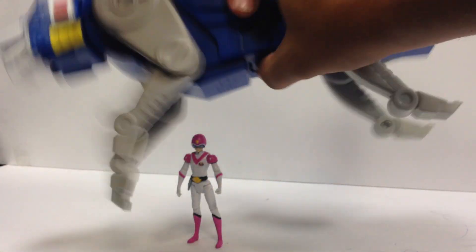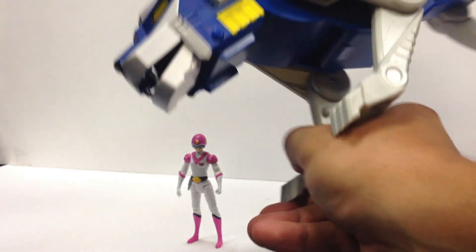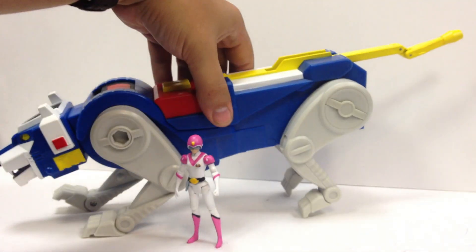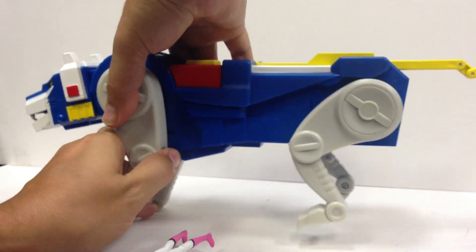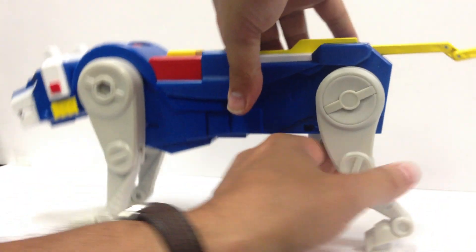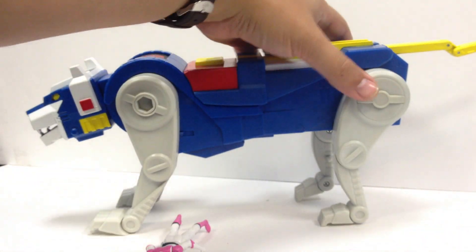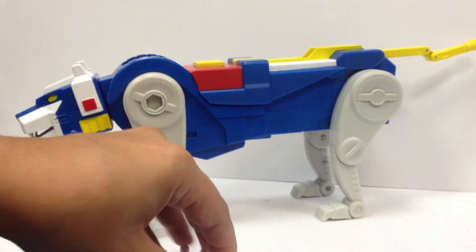To transform it back, you just flip the heel piece up, push this button and everything kind of pops back, then you click it back to where you want it and flip the leg out. So now Blue Lion's in kind of a hunch here. Let's see if we can get Blue Lion to stand a little better. There we go. So yeah, there's Blue Lion with Princess Allura.